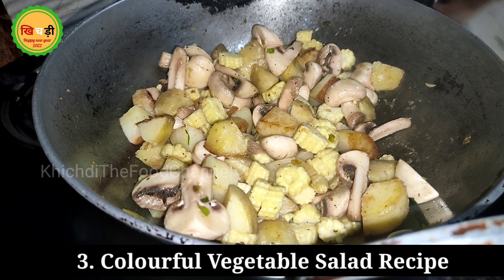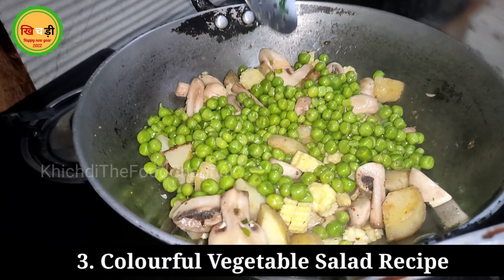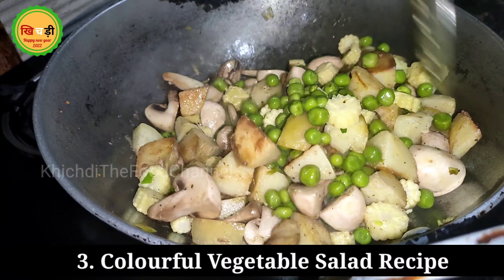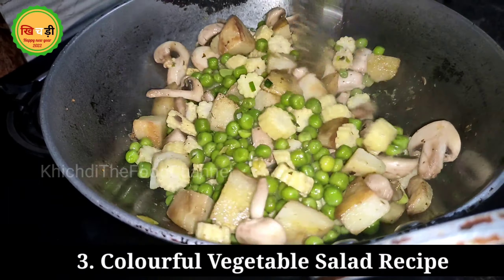First, add mushrooms and stir them — they will cook slightly because the rest of the other ingredients are already cooked. It is crisp when it comes to taste, it looks good, and it will be a bit crunchy.